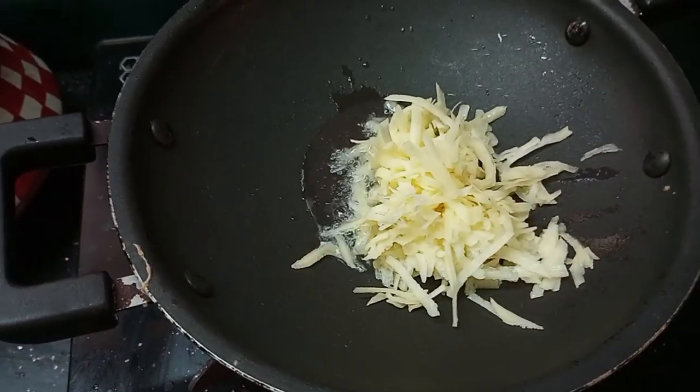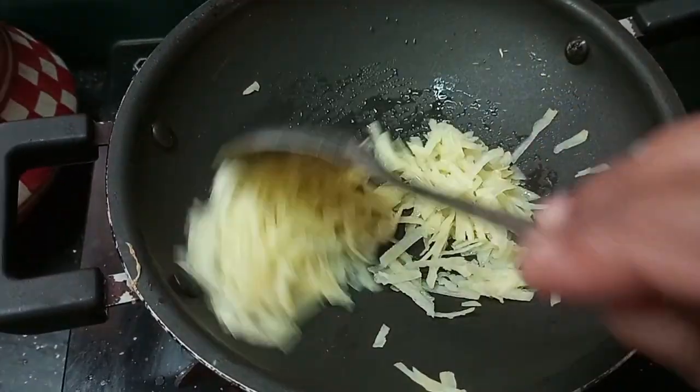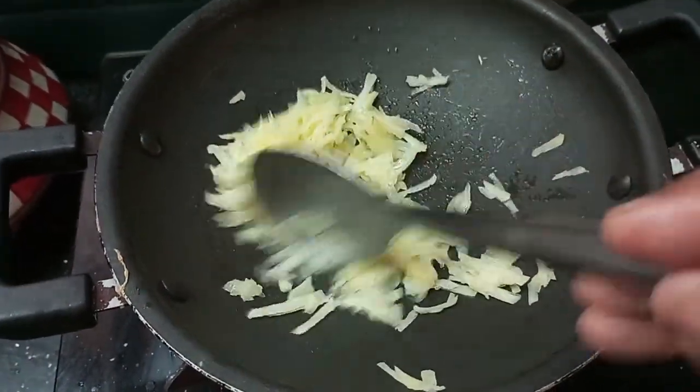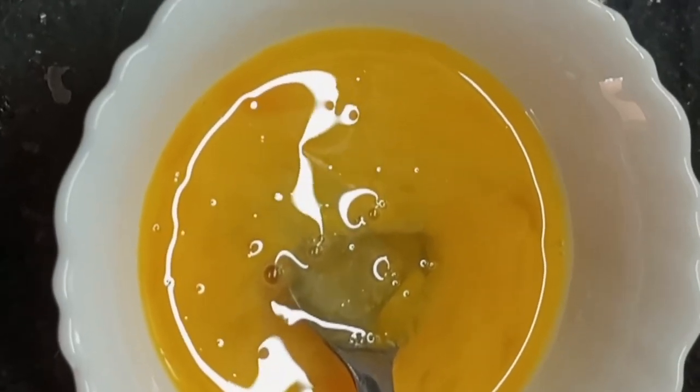We put a potato in a pan. The pot is lacking while we use these potatoes. You can force the potatoes. I will show you the way that we have to mix it with too.